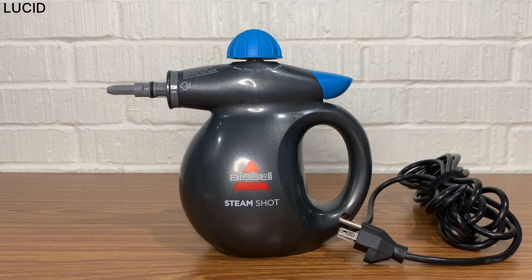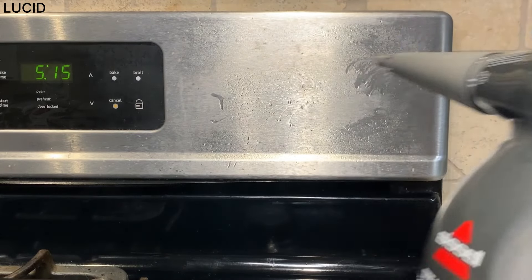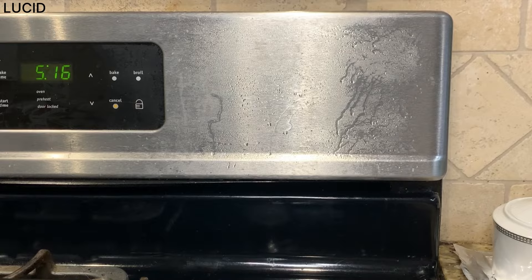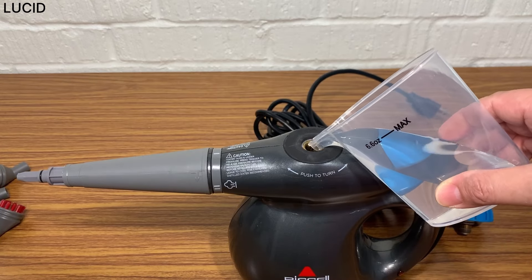In conclusion, we think that this Bissell Steam Shot steam cleaner and sanitizer could be a great addition to your house cleaning tools. It's a natural cleaning solution as it only uses water and high-pressure steam, making it chemical-free and fume-free, and it sanitizes non-porous, non-food contact hard surfaces. The only thing we wished it had was a small window on the unit to check the remaining water inside the tank — not being able to tell whether it needs a refill or still has plenty was inconvenient.